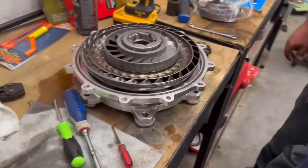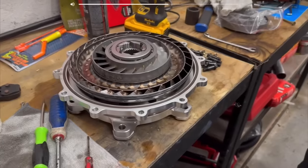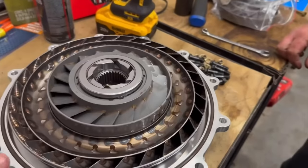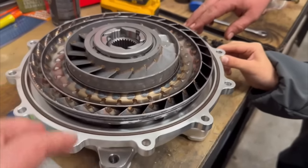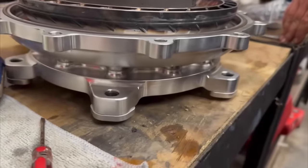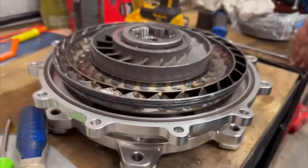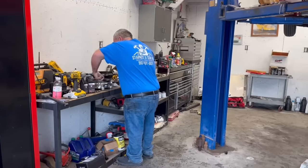This is a flashback to a couple months ago. We just got the lockup converter and took it apart to change the stator. Look how pretty and shiny it is — all nice and clean, brand spanking new. It only got a few spool-up attempts on it and it didn't work out. Let me show you what it looks like now.